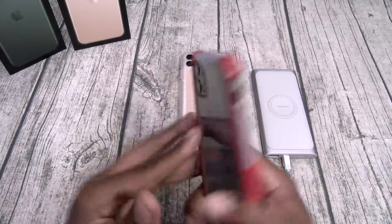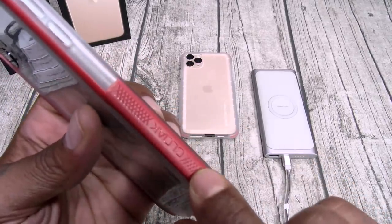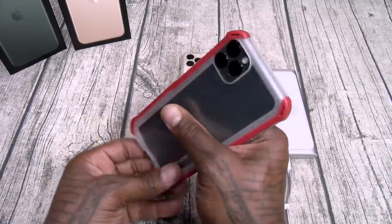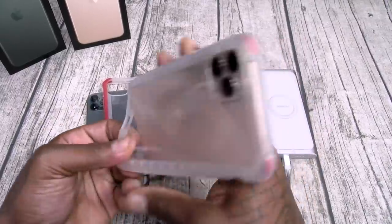All these cases pop right off easily — let me take them off so you can see how easy it is to remove them. They all pop right off with no problem.